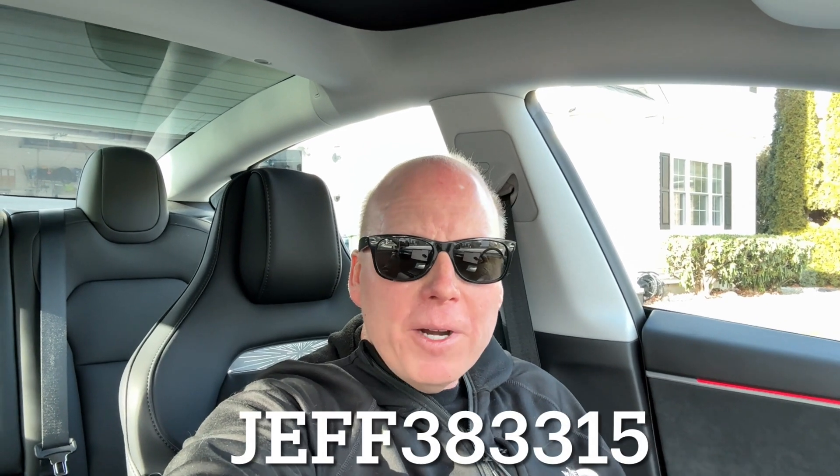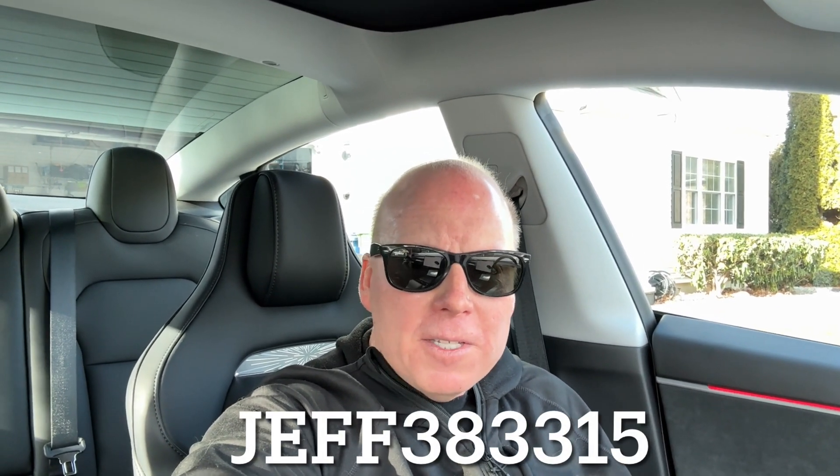If you are considering buying a Tesla, use my referral code below to save big money on that purchase. Remember to like and subscribe for more videos about Tesla, Rivian, Wi-Fi, and tech products.